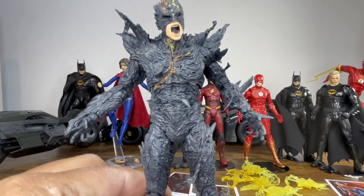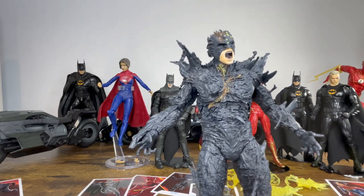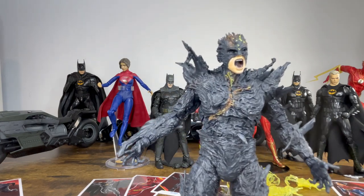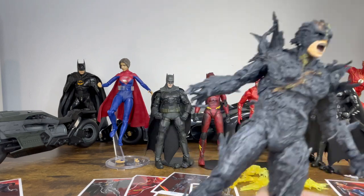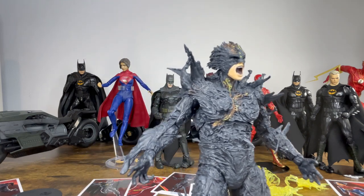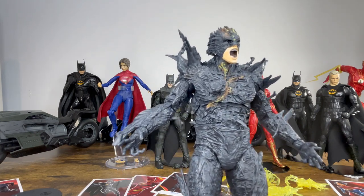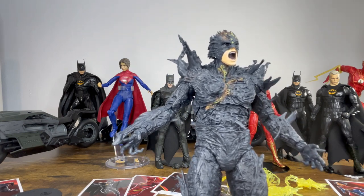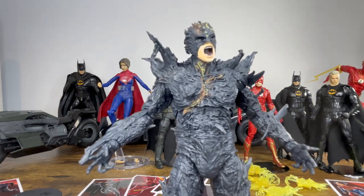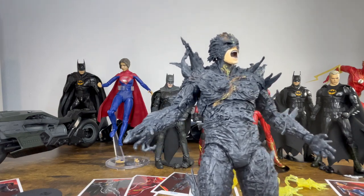Here is the Dark Flash. I don't know anything about this character — they haven't shown him in the trailers — so I have no idea if this is an accurate representation of what's in the movie. Just based on the figure and the design, I'm not a fan, because it looks like he's made of tree bark or he's like a lava monster. It doesn't look like any of the Flash's villains I'm aware of, so I don't think it's comic-book accurate to any of the Reverse Flashes or Dark Flashes. I'll hold off judgment until I see the movie.